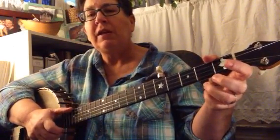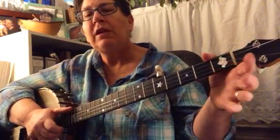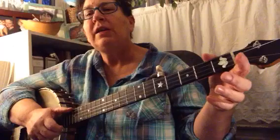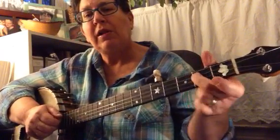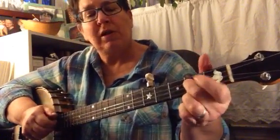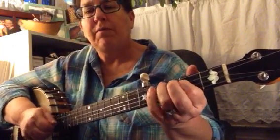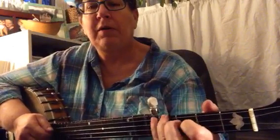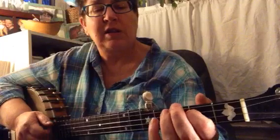Pull off, ditty. Second string, ditty. Pull off, ditty. Third string, ditty. Pull off, ditty. Second string, ditty. Pull. That's right there. Pull off, bum, bum, ditty. And when I do it, I go: pull off, bum, bum, ditty. Pull off, bum, bum, ditty. Just like that.